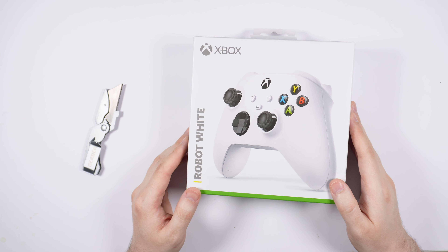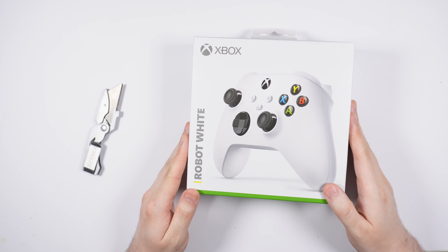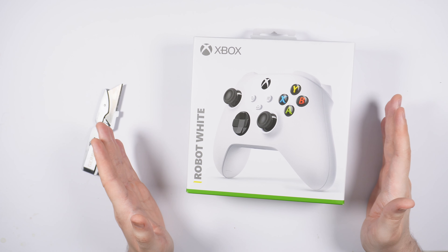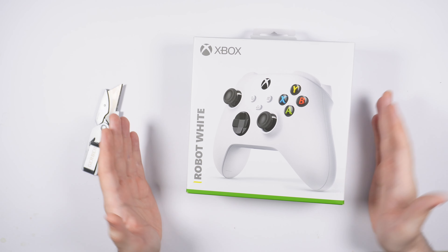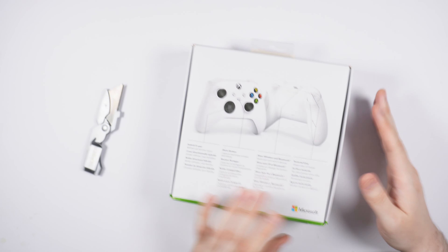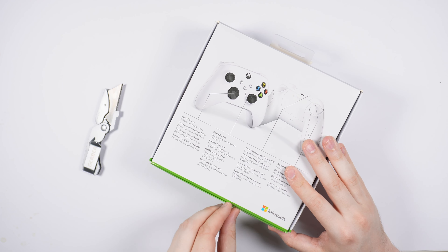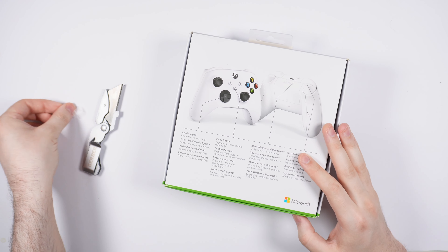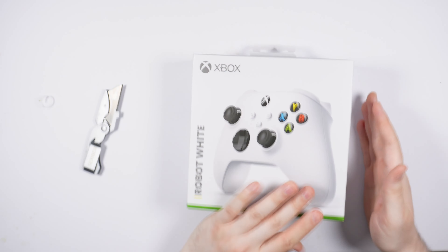Hello YouTube, this is Blake. I'm going to be doing an unboxing here of an Xbox Series X controller. I heard the body of the controller has barely changed from the Xbox One version — we'll see. So I'm going to go ahead and unbox this and take a look at what we've got.